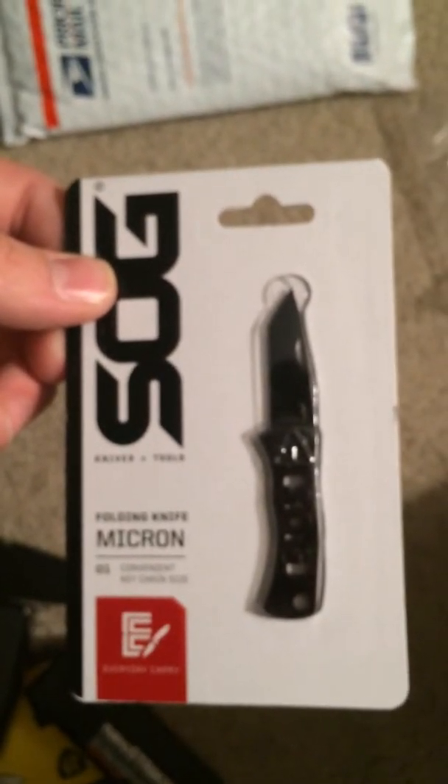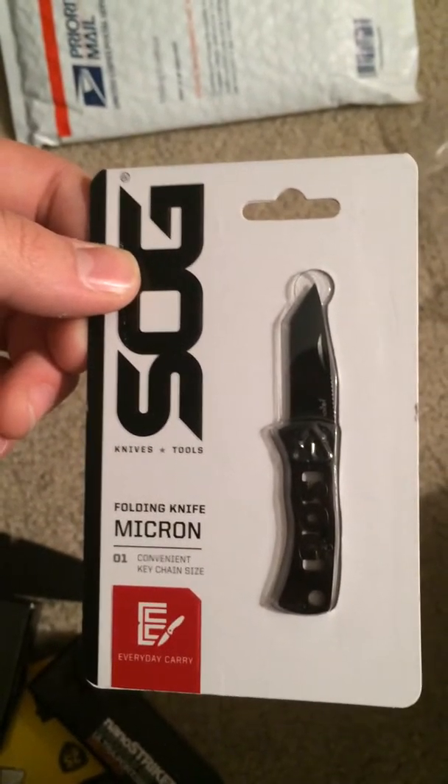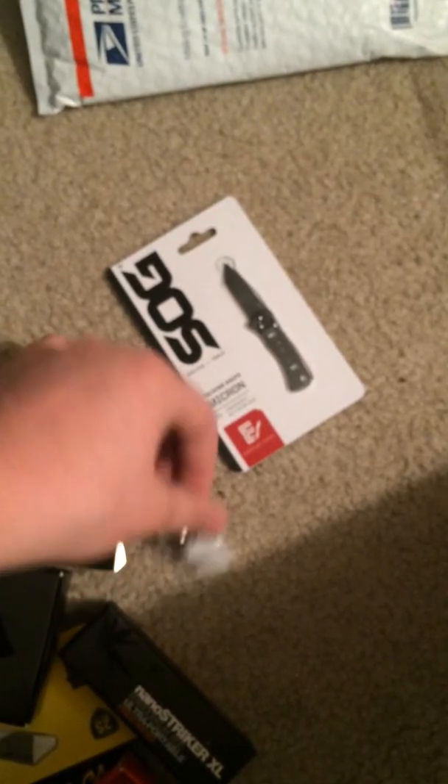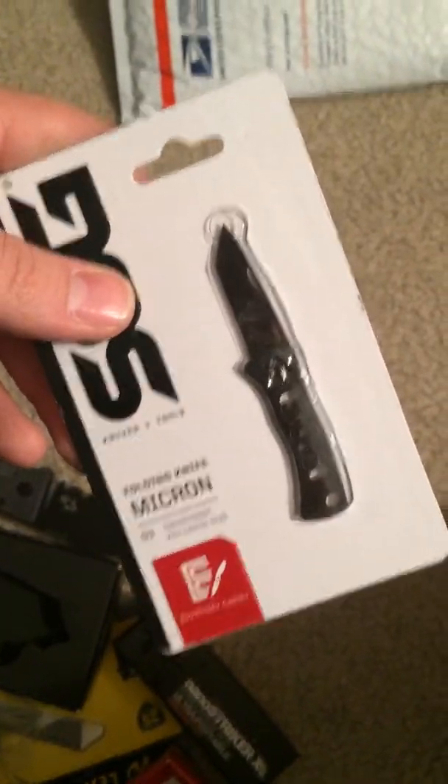So I got all that stuff, and there's supposed to be one more thing here. I also ordered a little SOG knife. Oh, there's my bead — looks like I missed that. I kind of collect beads and stuff, so there's that one. And here we go — right here in the bottom. This is an SOG knife. They do sell them at a local store where I live, but I think it was $10 more than ordering them online — just a crazy difference. I'll be doing some reviews on some of this stuff a little later. Thanks for watching, have a good day.